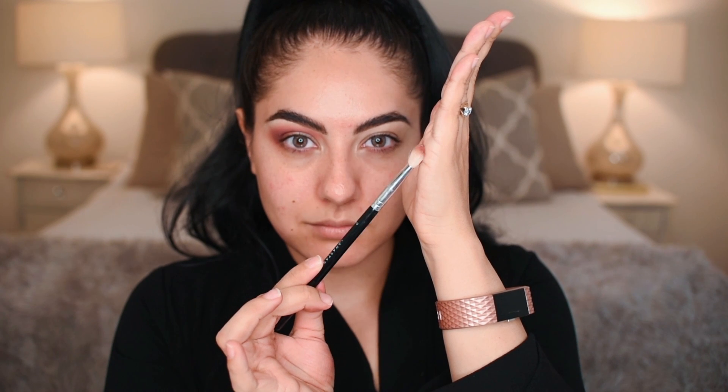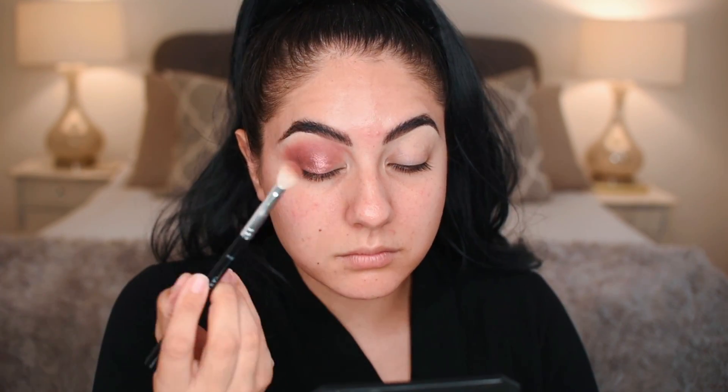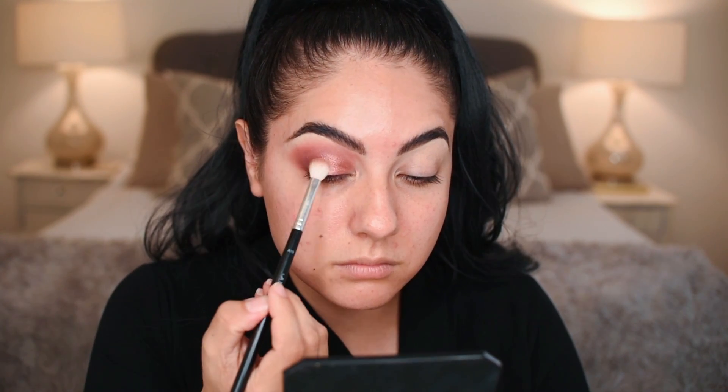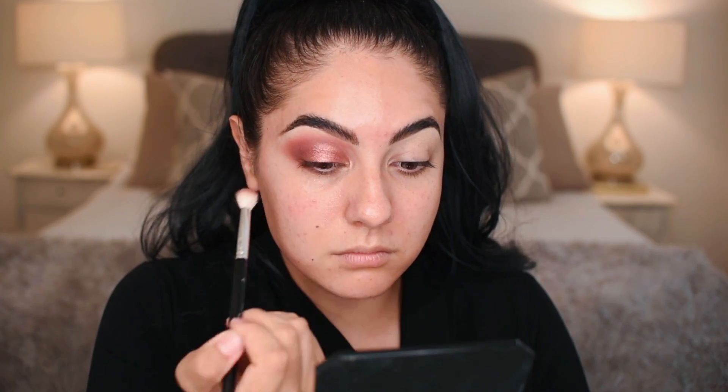Now going in with the A10 brush into the color rose gold. See how I just pat it on my hand — do that same technique onto the eyelid. Start in the middle, pat on that rose gold shade, and bring it to the inner corner a little bit. I pat and blend, pat and blend.